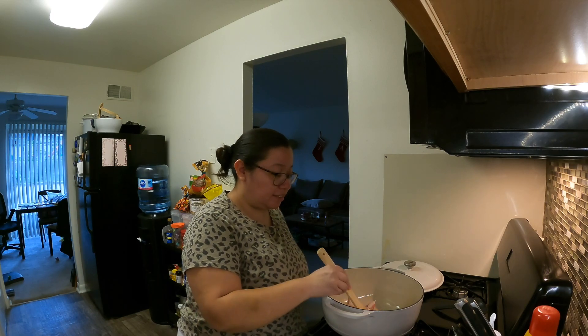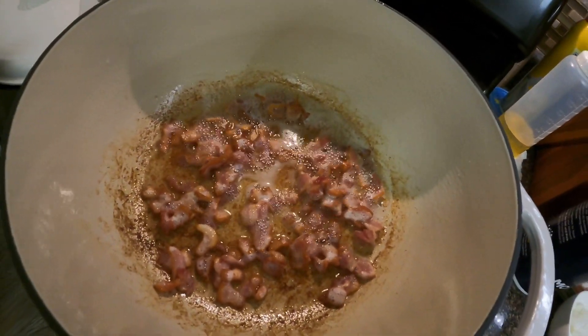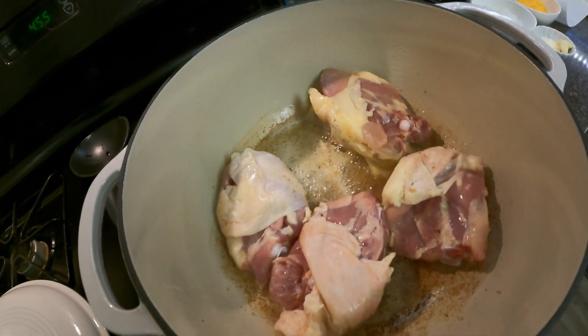I'm going to start off by frying the bacon, and after that I'll take the bacon off the stove and saute some onions. I'm frying up the bacon, getting it nice and crispy. It's pretty browned up so I'm going to take it out. Now I've put the chicken thighs in here skin side down so you can get a little color on the skin side.